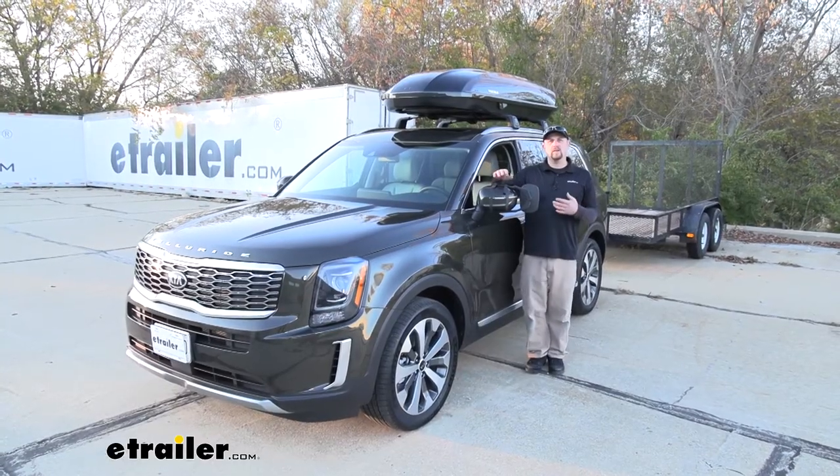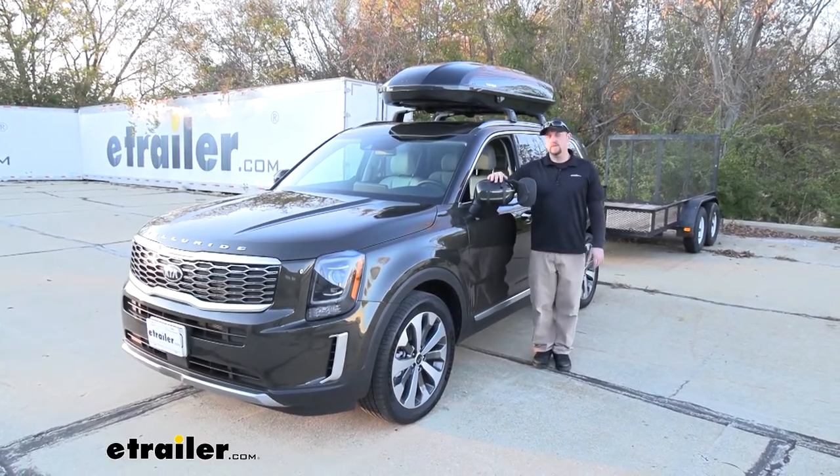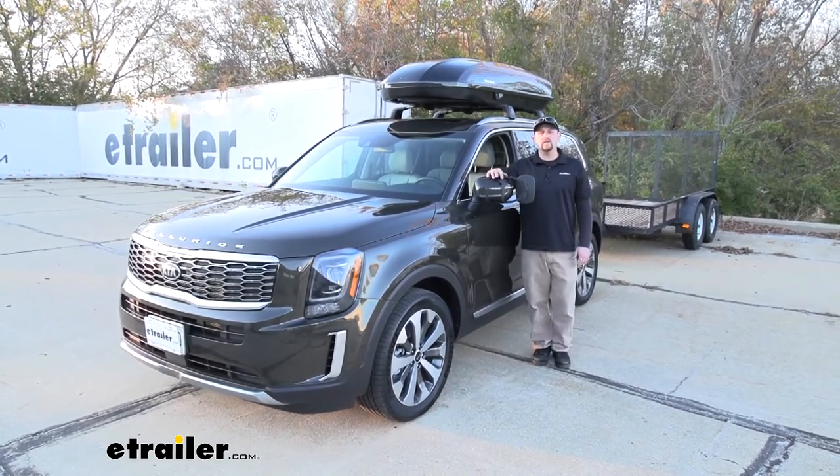And that'll finish up our look at and our installation of the SEPA Universal Fit Towing Mirror on our 2020 Kia Telluride.